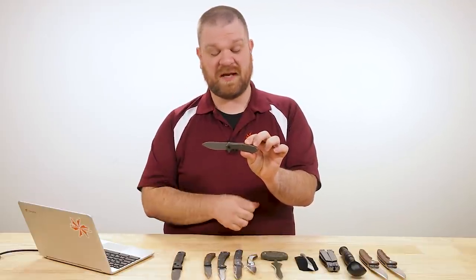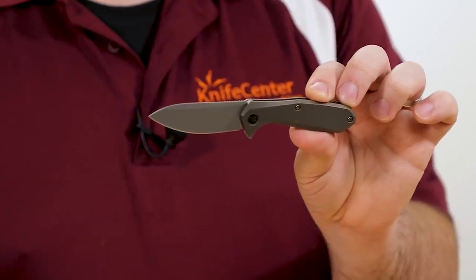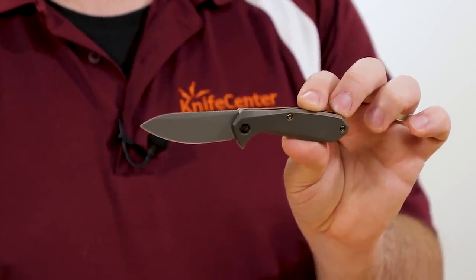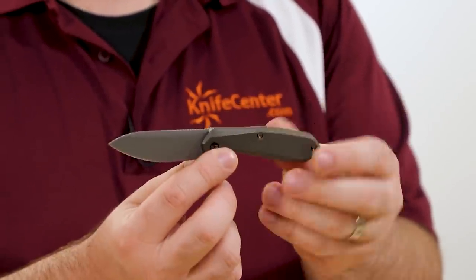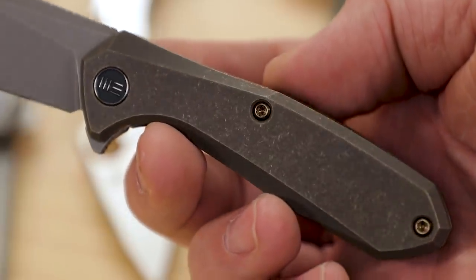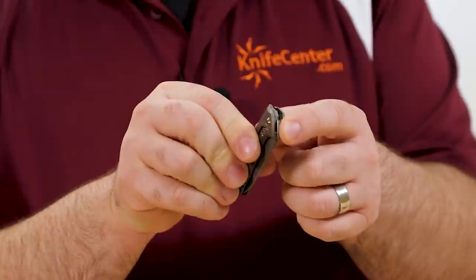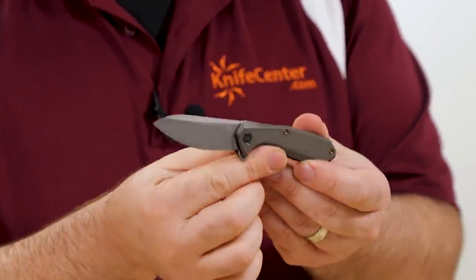I think this is my favorite shape he's come out with so far — just a great organic flowing design in a really short package. The blade is only about 2.7 inches long, so it's a great size for carrying just about anywhere since you're under that three-inch mark. You've got a titanium frame, stonewashed, in bronze — but there's also blue and gray. Being a We Knife, you've got ball bearings in the pivot with a flipper, so it flips open quite nicely.